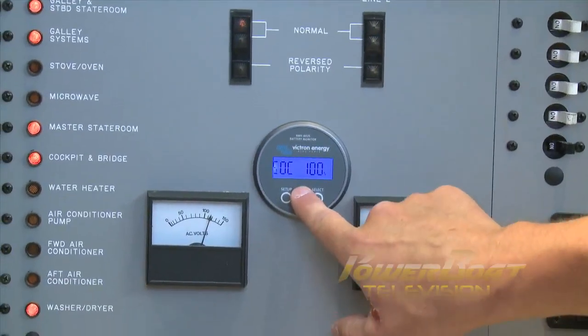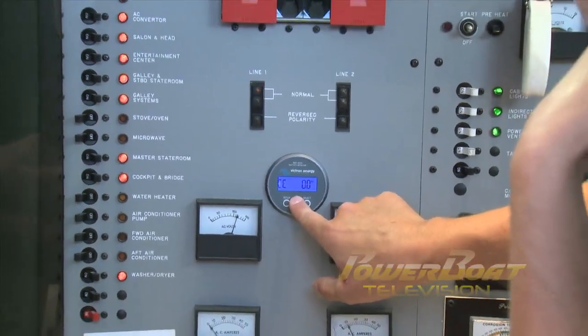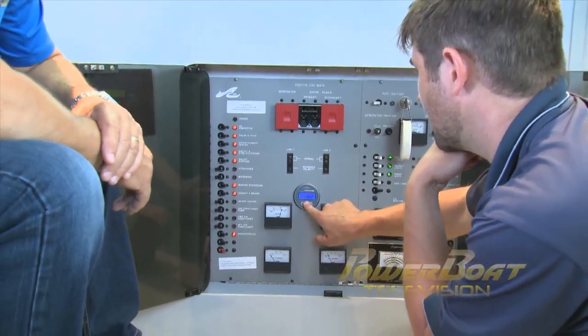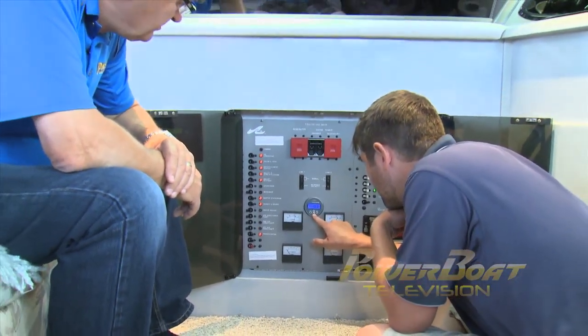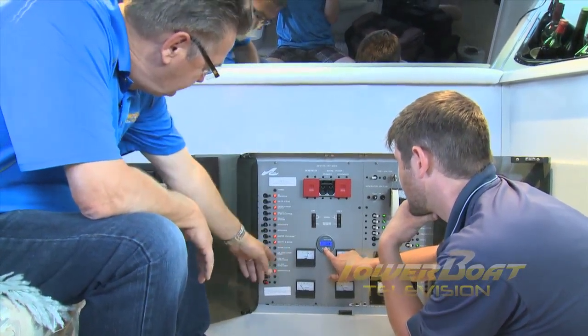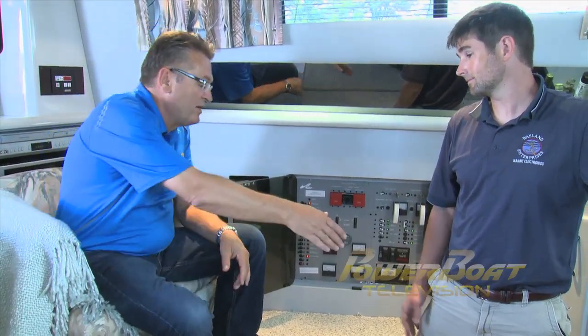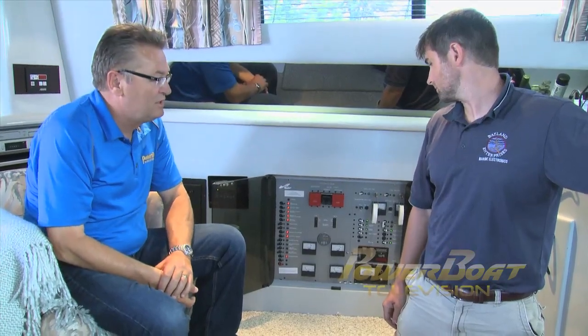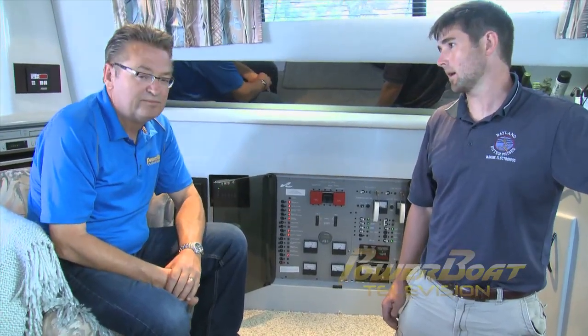Beyond voltage, you can also monitor time to go, state of charge, consumed energy, and the current in and out of the battery bank. That wraps up another My Boat project. Really quite straightforward, other than the time it takes with any project where you're running cable through a boat. Brian, thanks very much for your expertise. Thanks a lot, Mike. And I know the owner is really going to appreciate the information that this is going to provide for them. Absolutely.